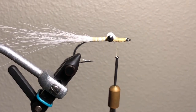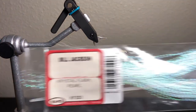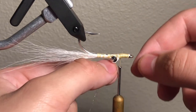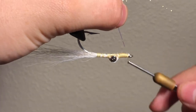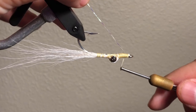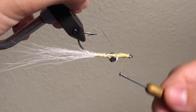Next will be our flash. The flash I'm using is Crystal Flash from Bill Jackson — you can use any of it, but I just prefer this stuff. If you cut it into two and then wrap it around the thread, it makes it a lot easier to put on. Cinch it tight, make a couple of beginning wraps, and then finish it up. All right, that's done — moving on to the body.